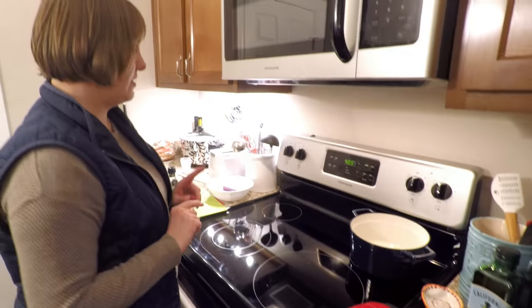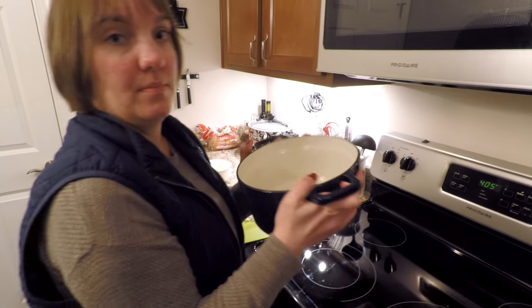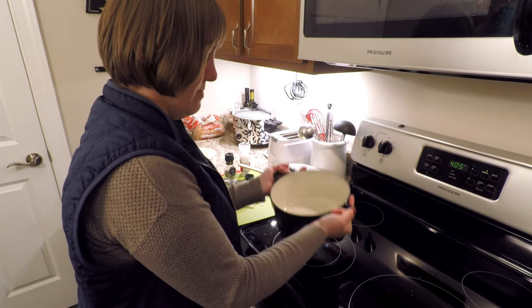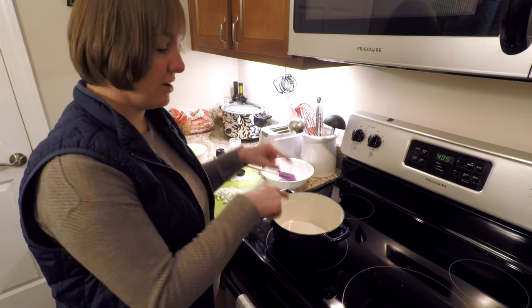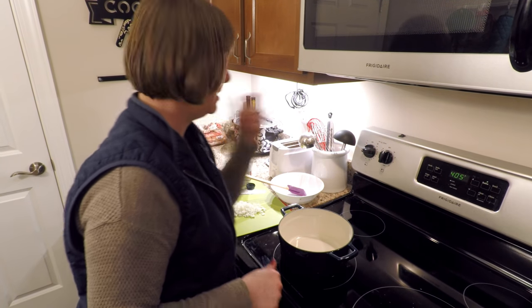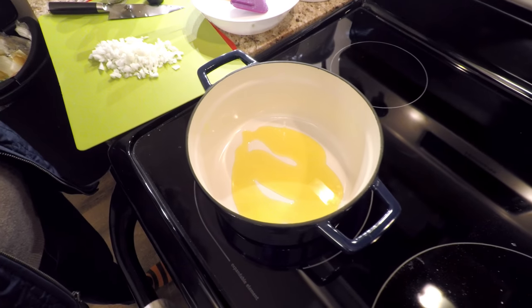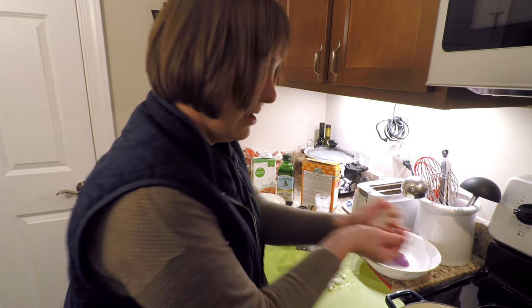Now while the vegetables are in the oven, we're going to start the risotto. For that you need a big pot — this is called a Dutch oven — but you need a heavy pot that will be able to go into the oven as well. You start on the stove but then bake it in the oven. I'm going to turn it on medium heat and add some olive oil to the bottom of the pot.